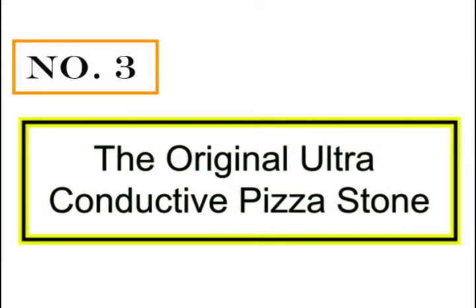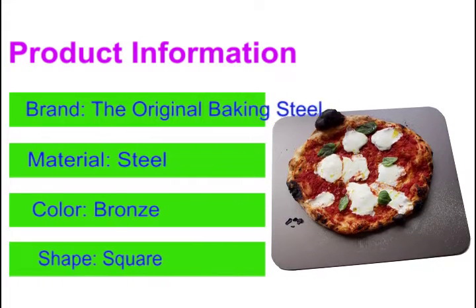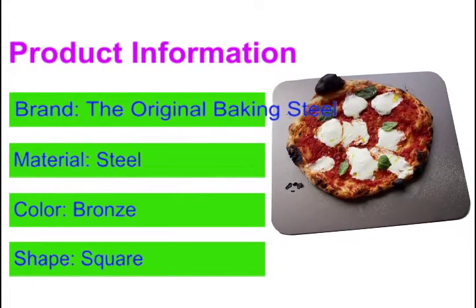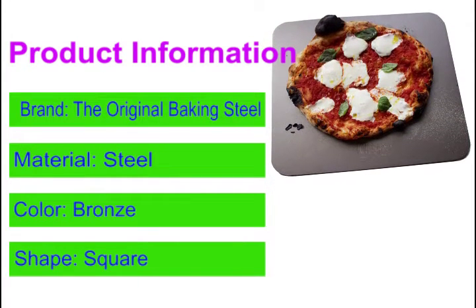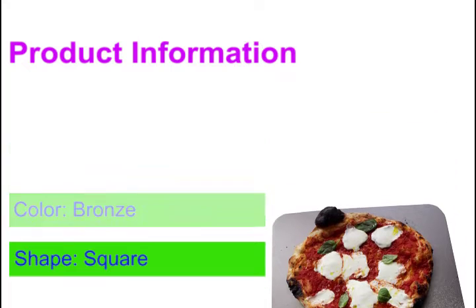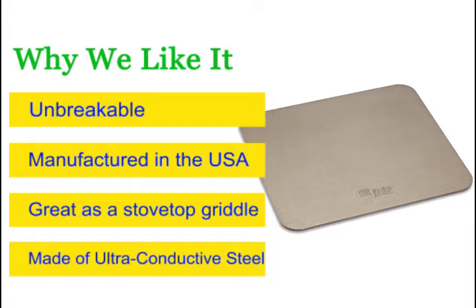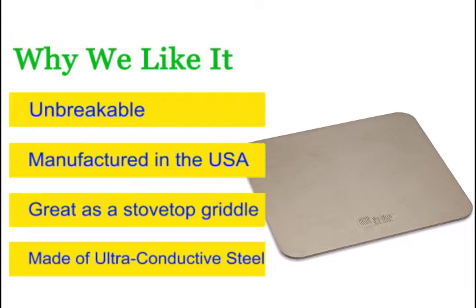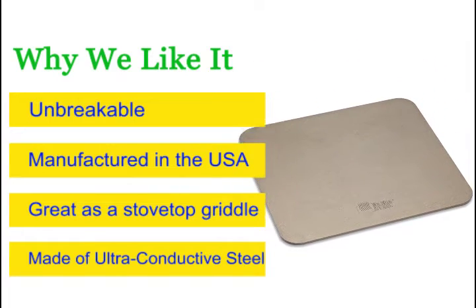Number 3: The original ultra-conductive pizza stone. Pizza stone made of ultra-conductive steel — baking steel. We know, we invented it. Unbreakable. Cooks 20x faster than a pizza stone or baking stone. Proudly manufactured in the USA. The original baking steel inspired by modernist cuisine. Great as a stovetop griddle, induction plate, and even as a cold plate after it's been frozen.